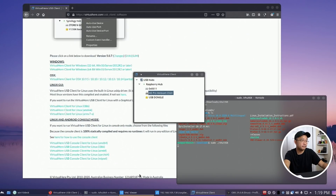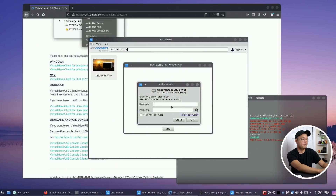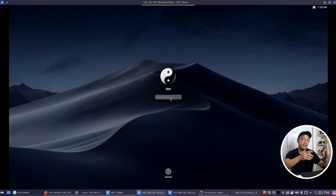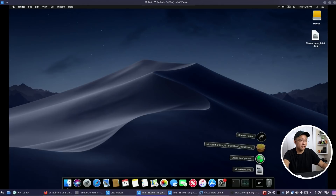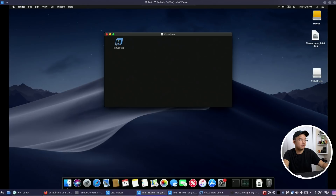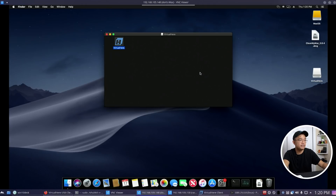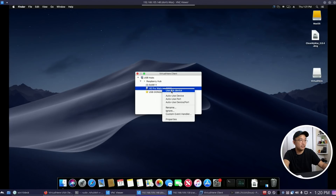I'm going to pop over to a Mac OS VM I have. I connect via VNC Viewer to the machine at 192.168.105.148. This is my Mac OS Mojave running on Proxmox as a VM, so it won't be super quick. I did download the VirtualHere DMG but haven't installed it yet. I open it, get the internet download prompt, open it anyway, and the trial edition comes up — it finds my Raspberry Pi automatically and sees my webcam.